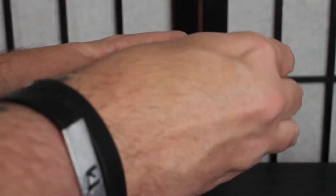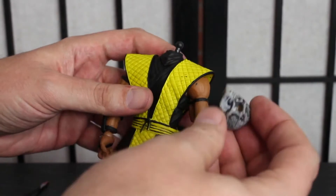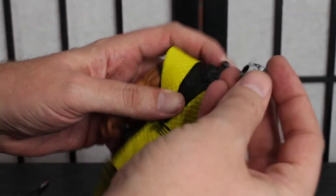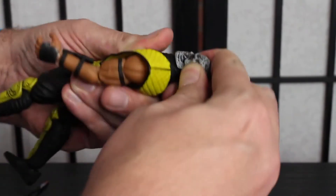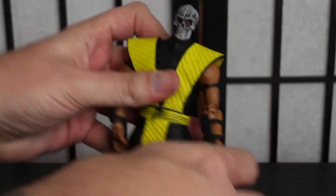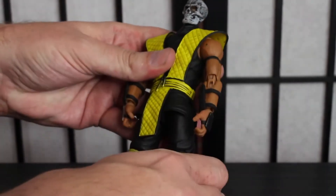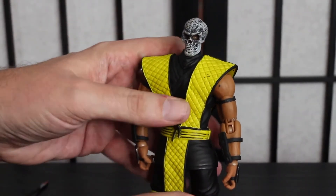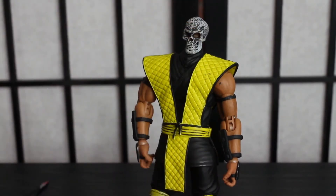The trade-off though is if you want to swap out the head for the skull head, it takes a monumental effort to get it on there. And even then it's not fully on, but it works. So the head's a little bit tricky to get on and you can see the paint job on the skull is a little weird. I appreciate what they're going for with the dirty gray — it looks very skelly — but not what I would hope to see in a $70 figure.